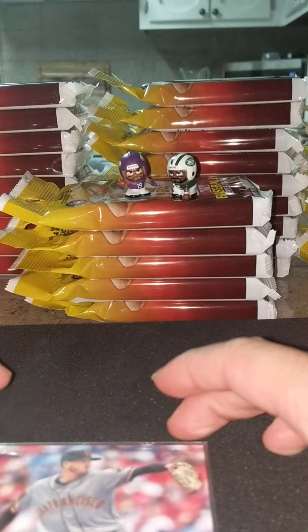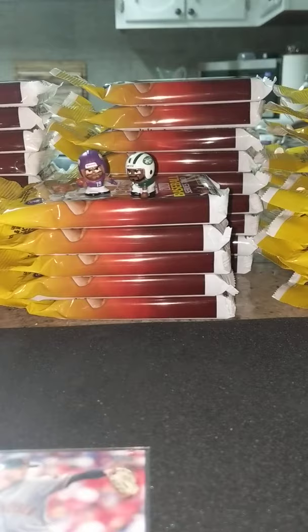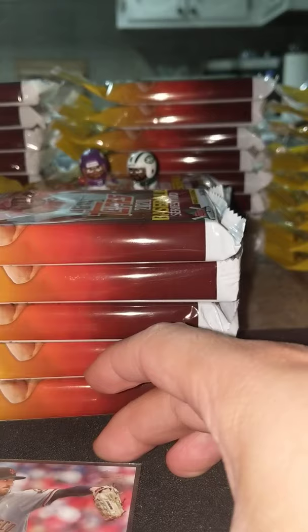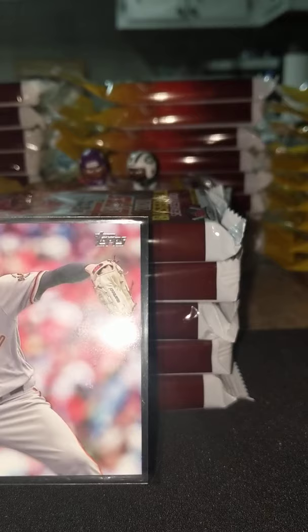I'll pull out a fatty right here. Another set of 5 here guys, that'll bring our grand total to 20 packs. We have one loose Robert from 15. And actually my last video guys, this is a big quick tip for you new breakers.